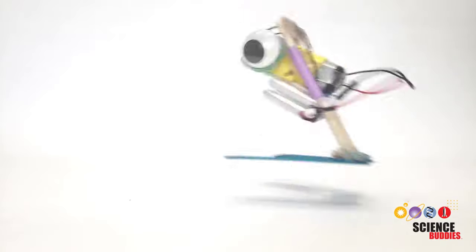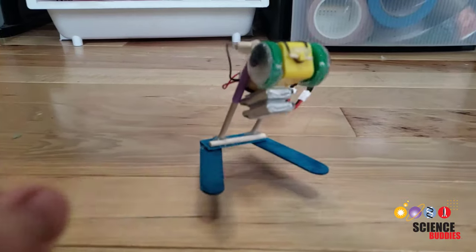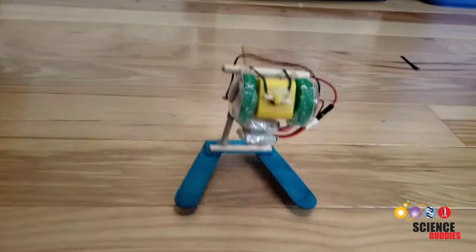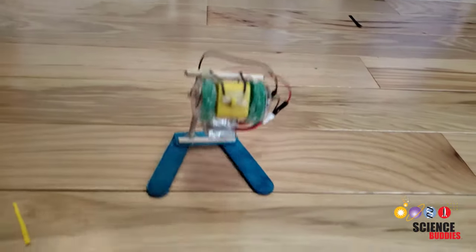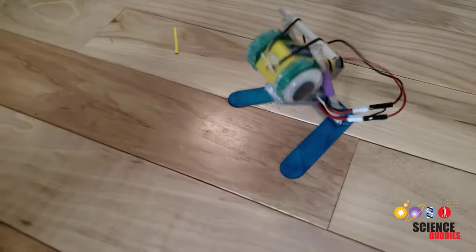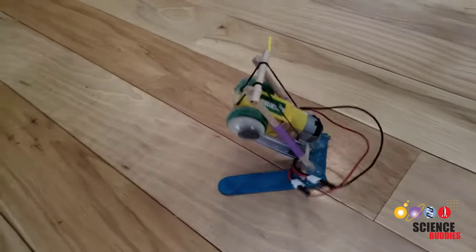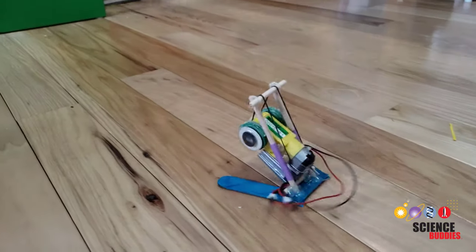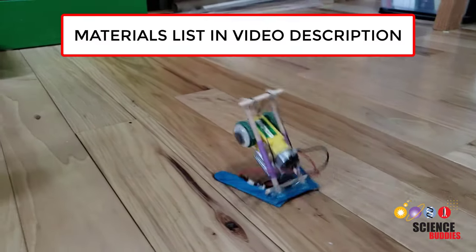There are a bunch of videos on YouTube that will show you how to build a jumping robot like this one. This video is a little different. Not only will I show you how to build the robot, but I'll talk about the physics behind how it works, and explain how you can change or improve the design for your own engineering project. I'll show all the materials you need as we go through the video, but if you'd like to see the complete list all at once, check out the link in the video description.